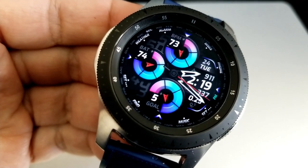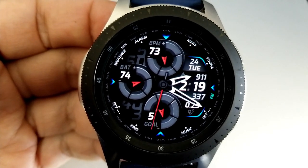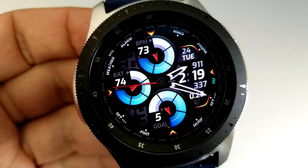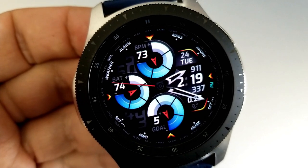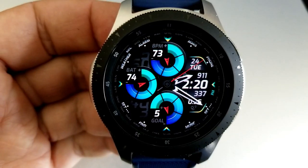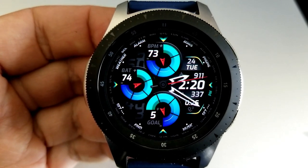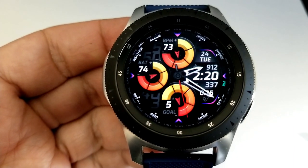There's also a ton of useful information. Starting at the dial at the top, you have your last recorded heart rate. Battery remaining is shown in the dial to the left, and the one at the bottom identifies your daily step progress. If you want to change the themes for those dials, a quick double tap right in the center of the face will enable you to cycle through all of them.